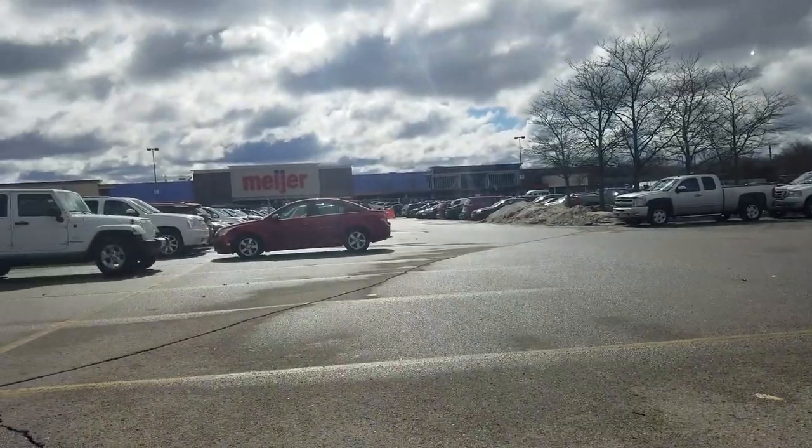Made it to Meijer — had to park really far out because they're under construction. They had two radios: a Boss Audio and a Sony. I'm more of a Pioneer fan, so I'm going to try Walmart instead. I got my last one at Walmart so hopefully they have the same one. On my way to the fourth stop today trying to find a radio.